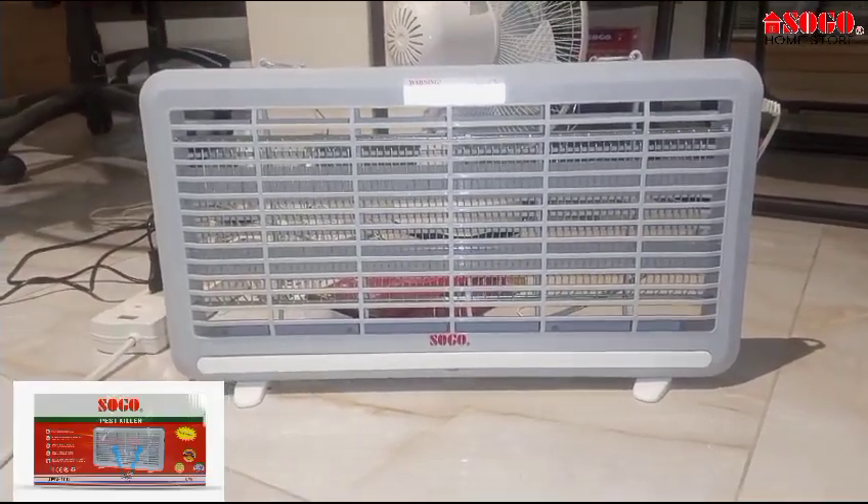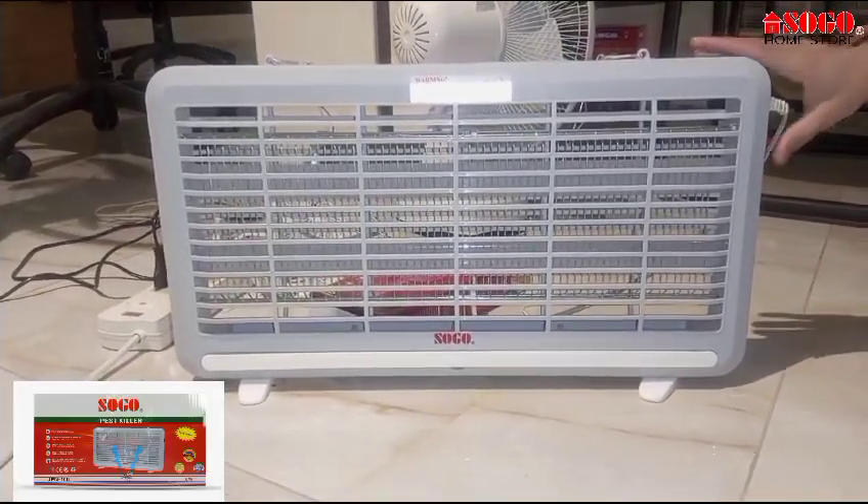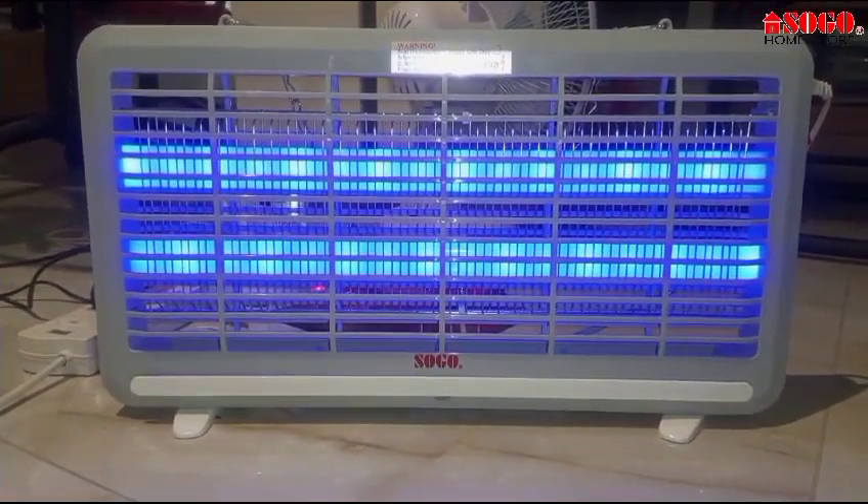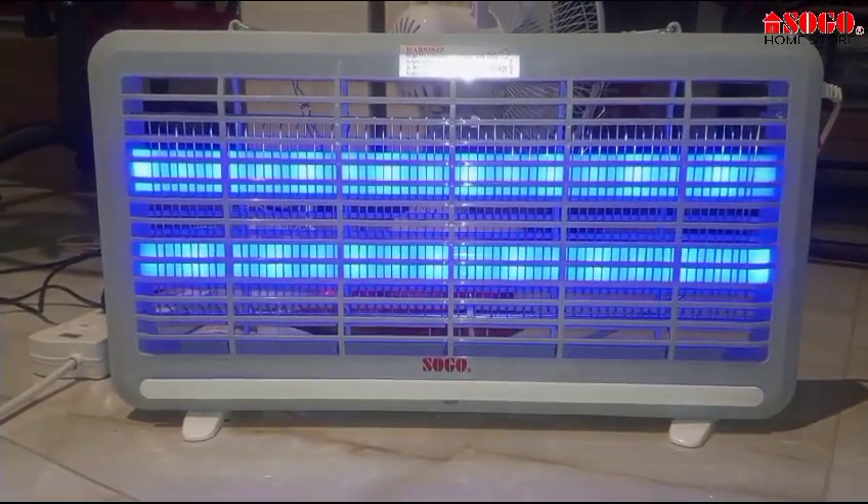Hello everyone, today we are going to take a look at a pass killer with 6 watt LED tubes with high voltage, which is 1400 high voltage. As you can see,